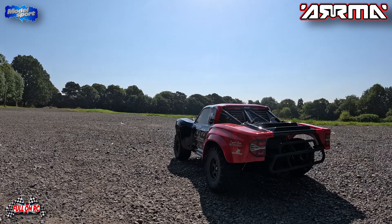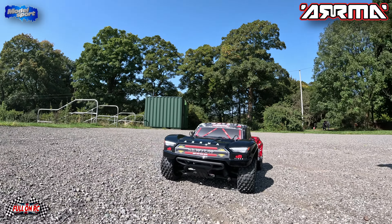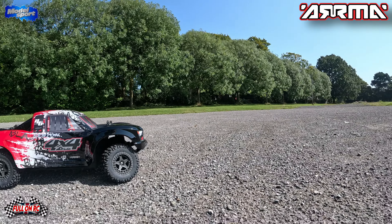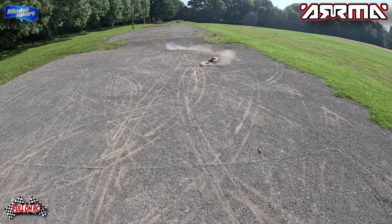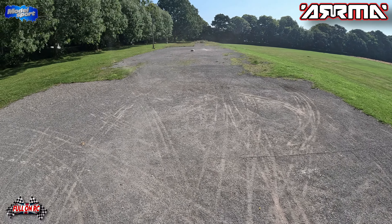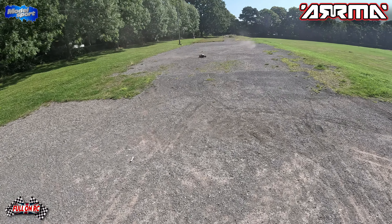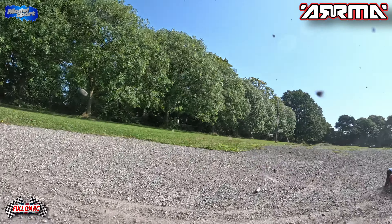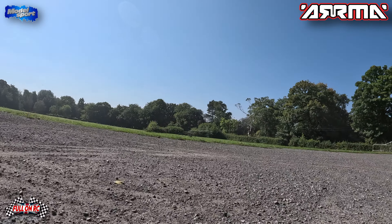Look at her basking in all her glory — little short course truck. See what she's all about. Got plenty of punch! That noise you only get from short course trucks as all the insides are getting pebble-dashed.